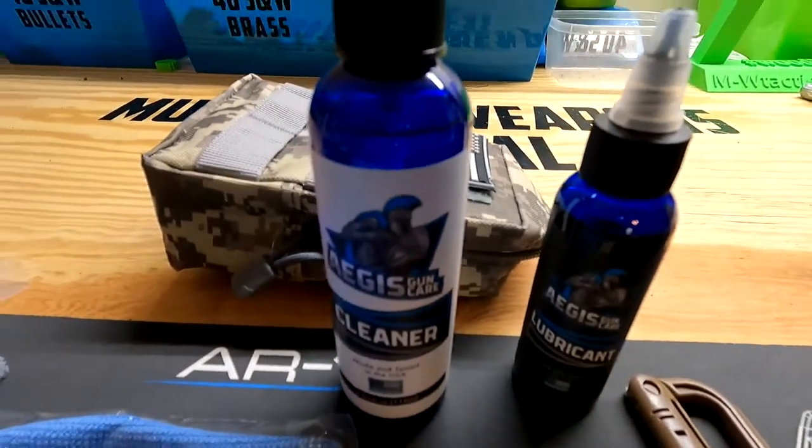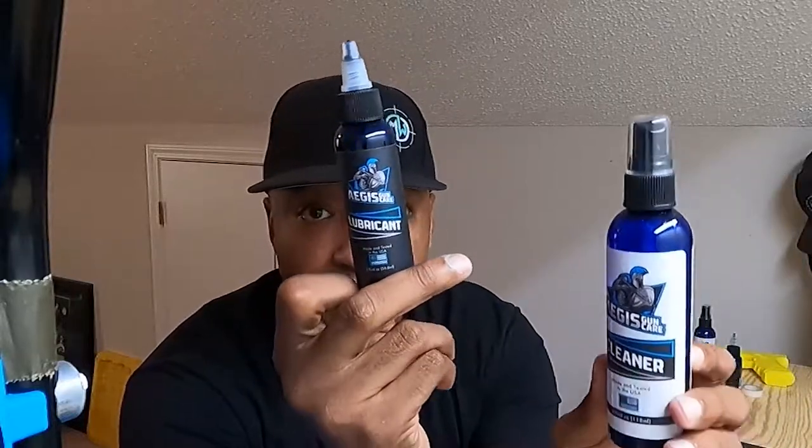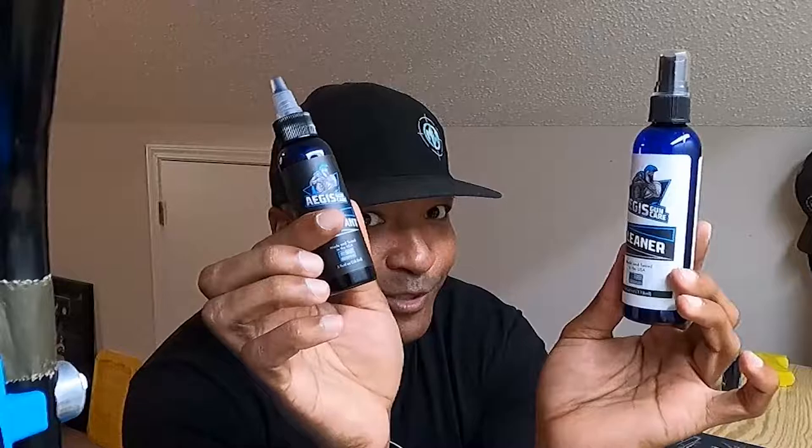Inside the bag you also get two bottles: the Aegis Cleaner, which is a four-ounce bottle, and the Aegis Lubricant, which is a two-ounce bottle. What cleaning kit is complete without the cleaner and the lubricant?